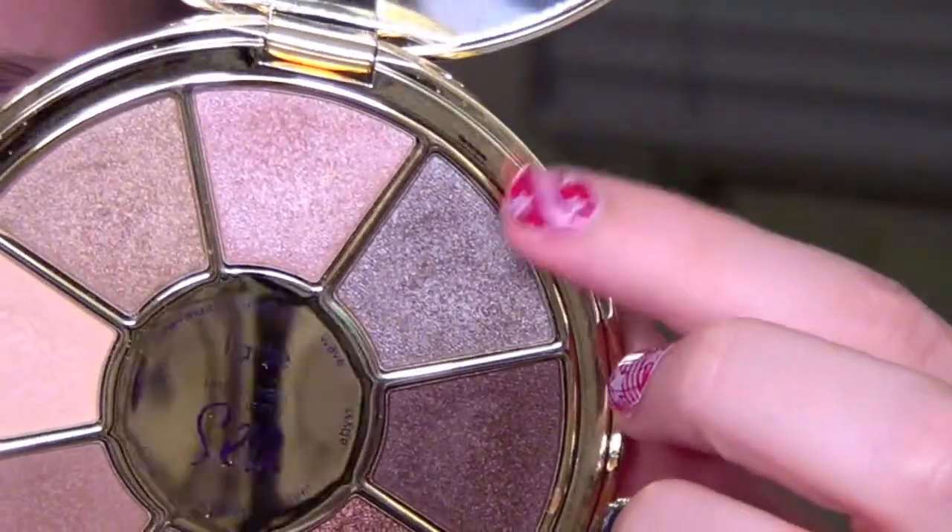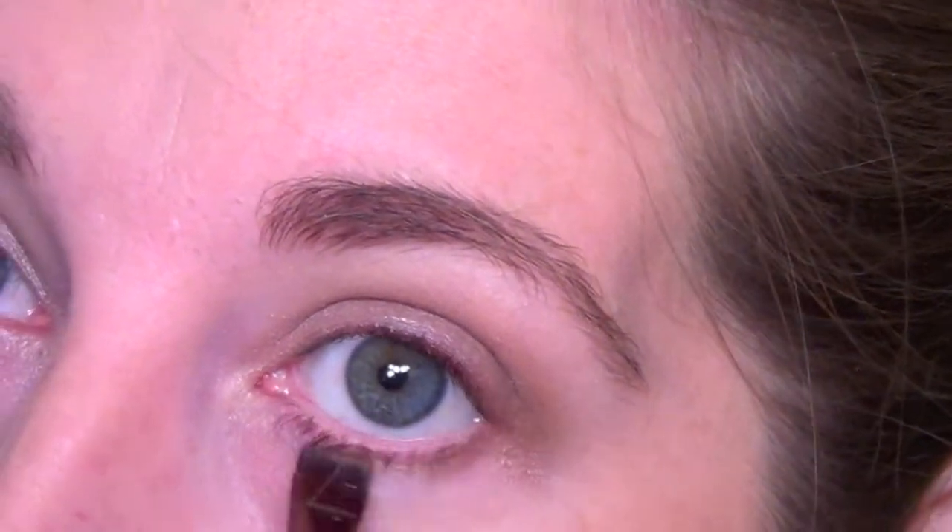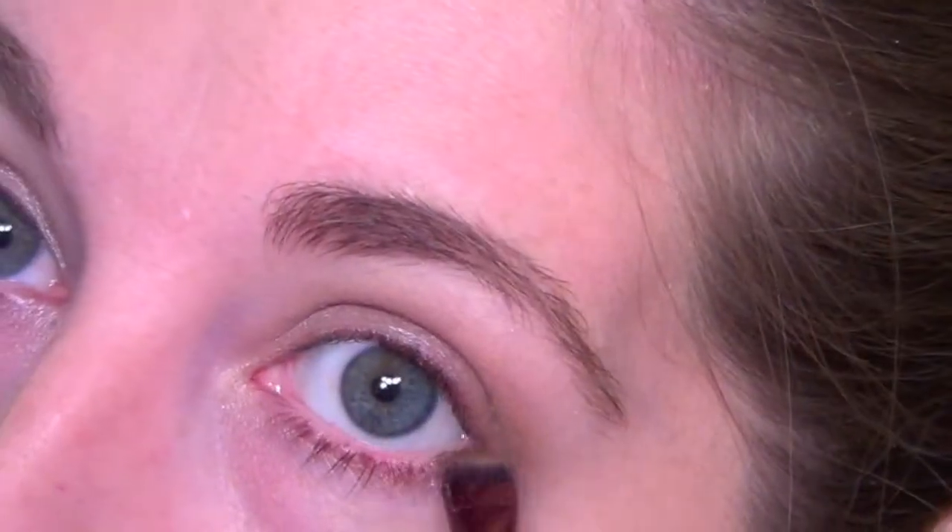Then we are going to go back into the Wave shade, which again is this gorgeous gray charcoal. I'm taking a flat definer brush from Luxie and I'm just packing this under my lower lash line, just to give a little pop of color, give a little bit more depth to the look, and make it a little bit deeper. Just going all the way in on this look and packing that on a couple of times to get it to the opaqueness that I would like.